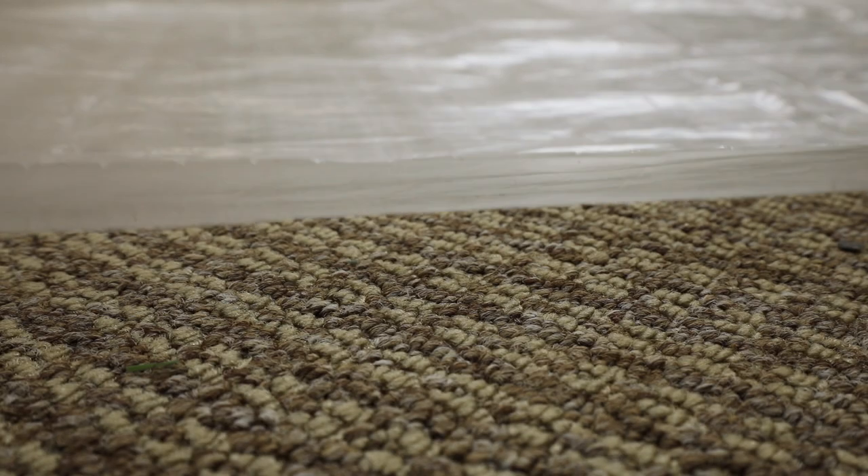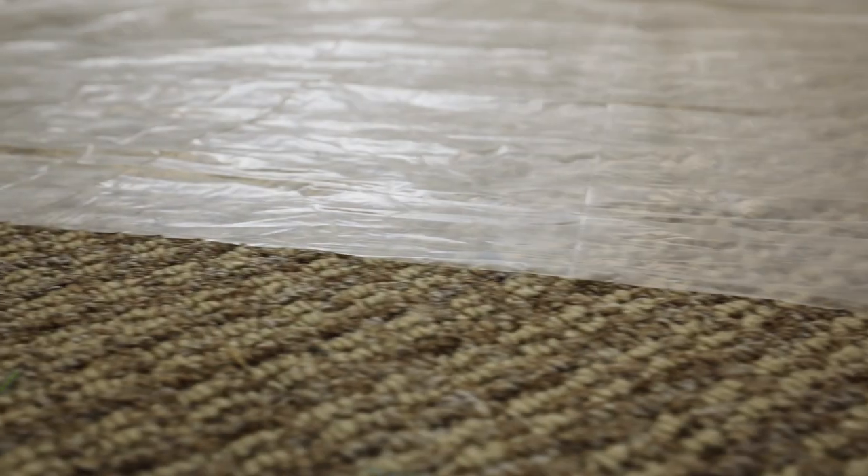If you're worried about potential staining or color transferring onto your carpet, lay a plastic sheet over your existing carpet. Be sure to cut the plastic to fit the size of the floor in order to avoid any bunching.